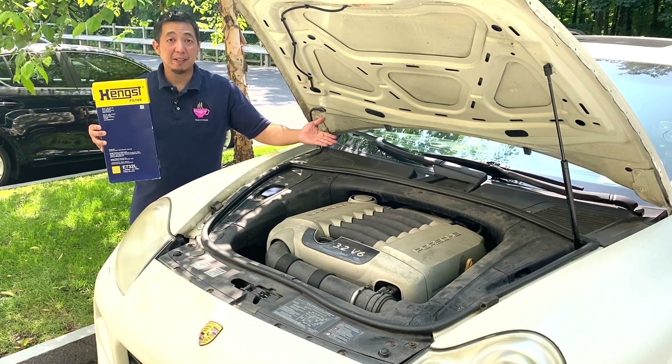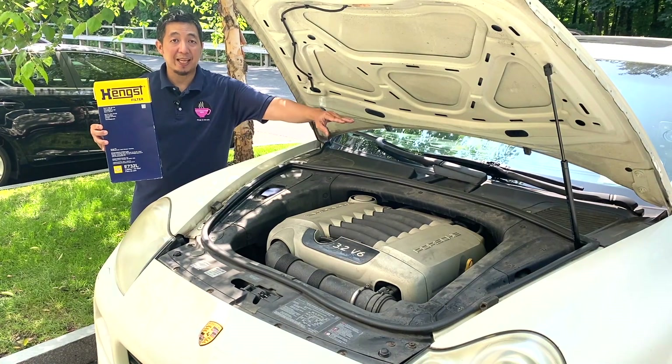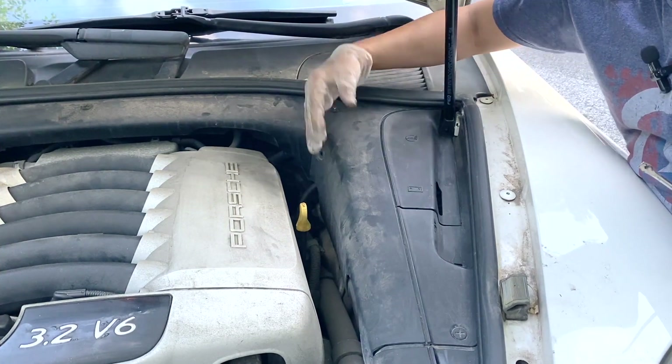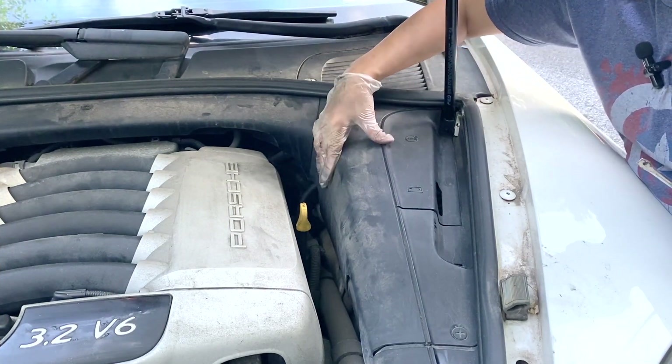The engine air filter air box is located underneath the plastic panel on the driver side. The first thing we need to do is remove this plastic panel on the engine compartment.